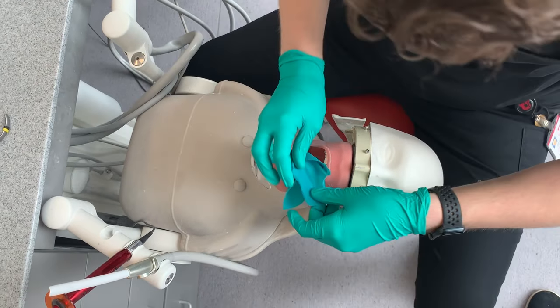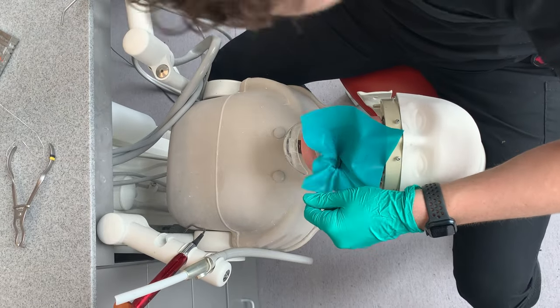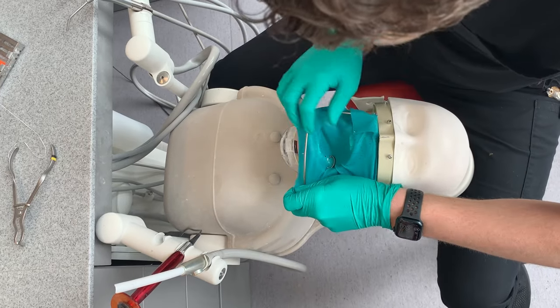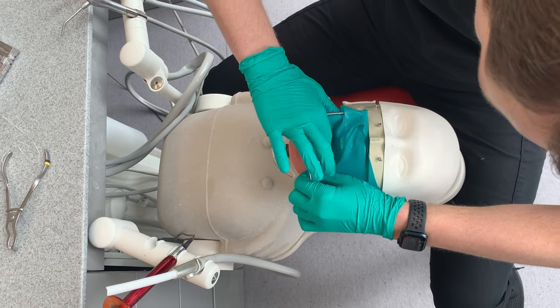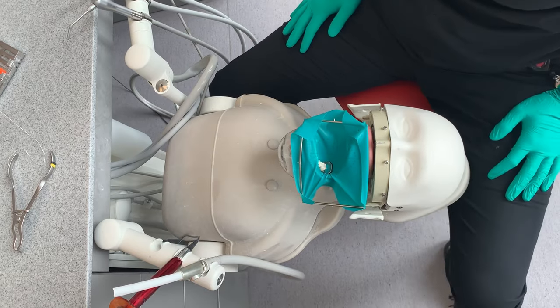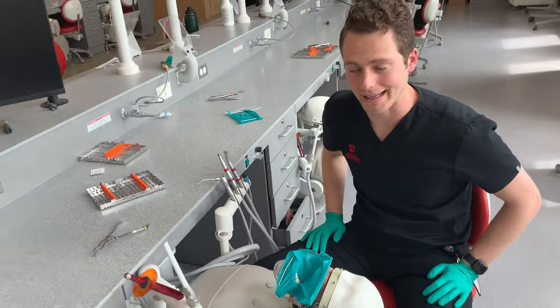Then you can just reflect it down. At this point I normally like to have my frame on because it just makes it a lot easier. Now I can position it on the teeth. So that's the second method with a wingless clamp.